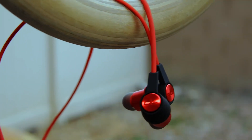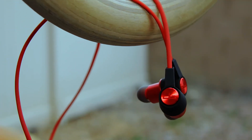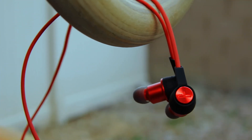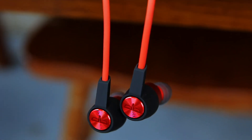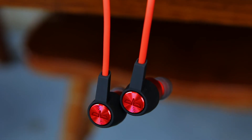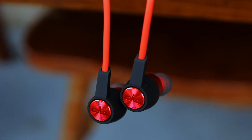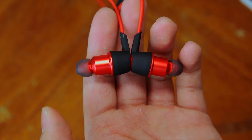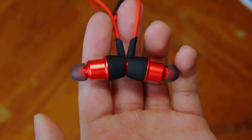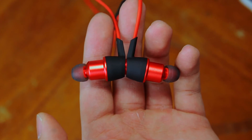In addition to listening to music, you can actually make and take calls on the Oragem HS1. I did a test call and I could hear the other person fine and he could clearly hear me. It isn't the best sound quality in the world but it's definitely usable. This pair of earphones also has 30 feet of Bluetooth range, which means you can walk a good distance away from your phone and still hear your music with no problem.